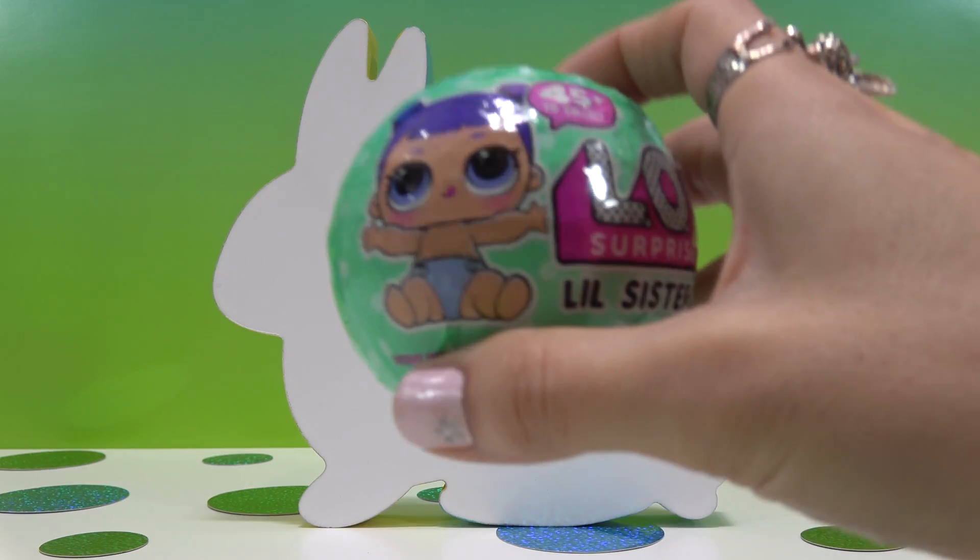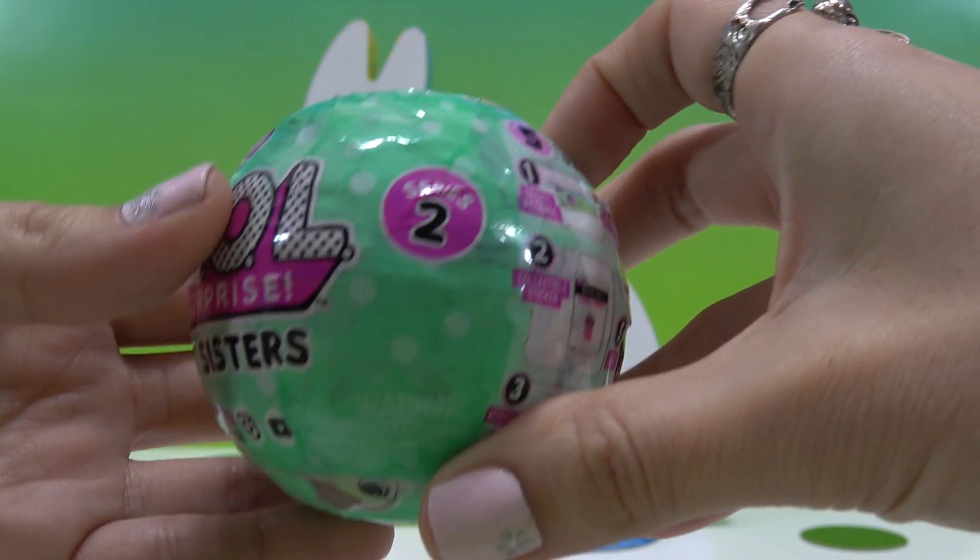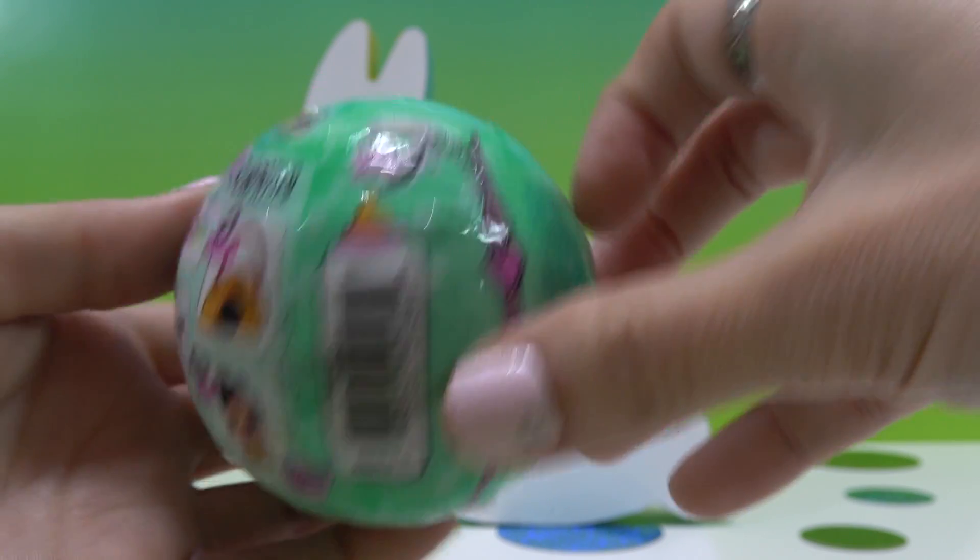Now, let's see who's hiding inside here. This is a Series 2 Wave 2 ball. Before I even start to open it, put your guesses down below who you think I might get.